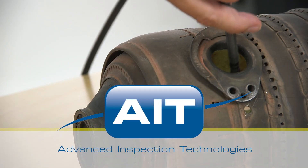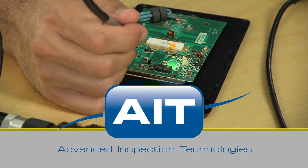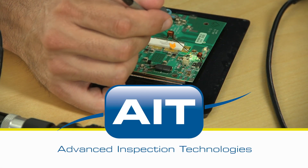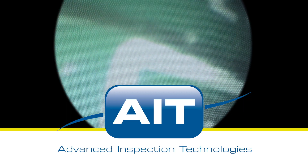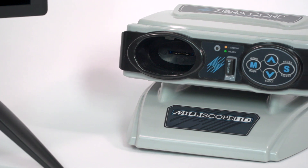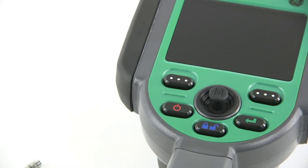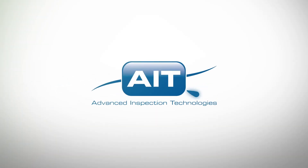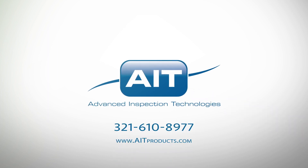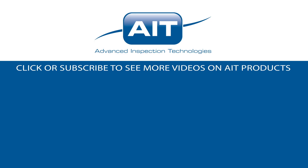AIT offers the most complete range of remote visual inspection equipment anywhere. With a sales and support staff that have an average of 20 years of industry experience, you can be certain you'll receive the best solution for your inspection. To learn more about purchasing or renting the Milliscope HD or any other inspection products from AIT, visit AITProducts.com or call 321-610-8977. Be sure to subscribe to see more videos on inspection products from AIT.